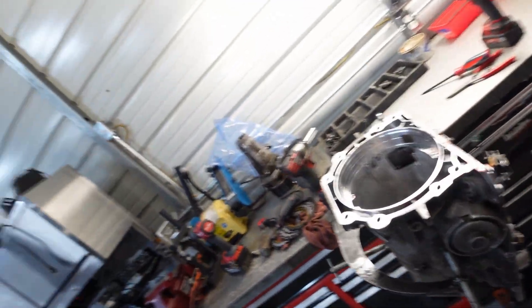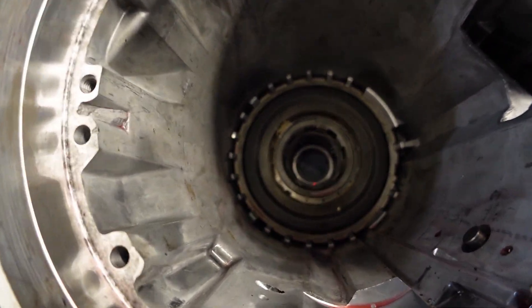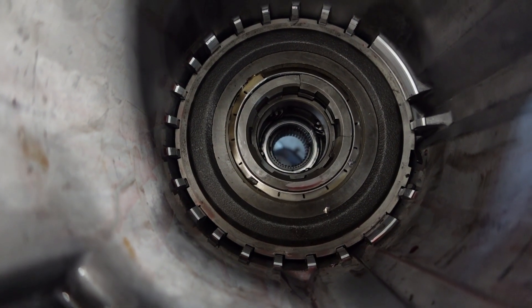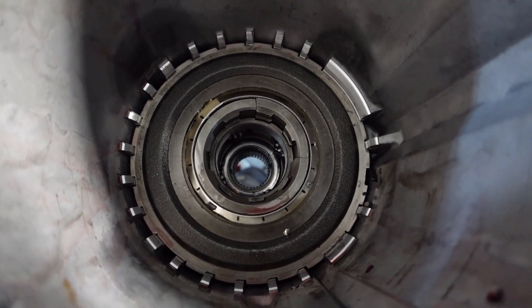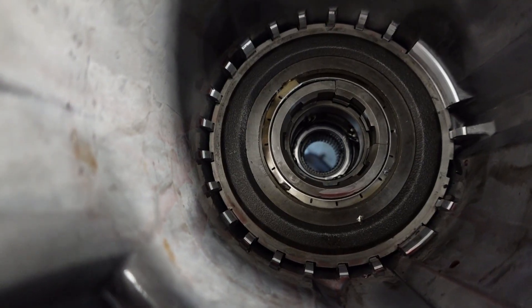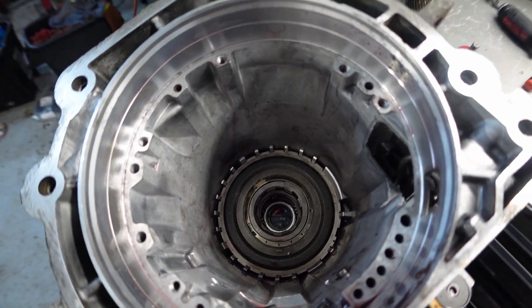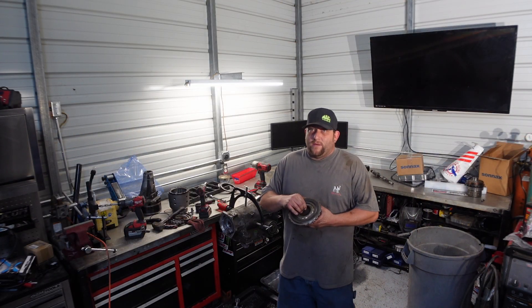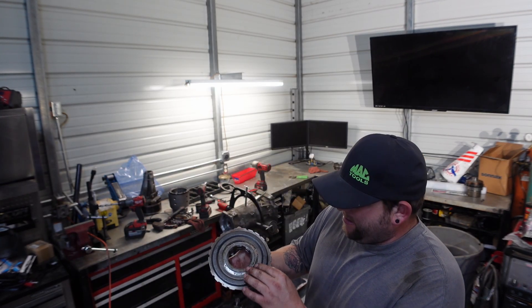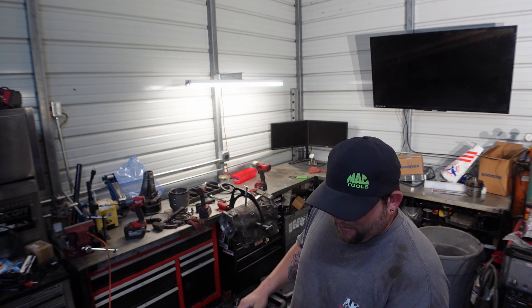Everything started looking good until we got a little bit deeper. If you can see down in there, it looks like we got a little problem. I'm hoping this comes apart and it didn't beat up the case too bad, and we still have a buildable case because we are rebuilding a lot of this. So let's get that out of there and make sure this case is saveable. The lower sprag did come apart. We are replacing the lower planetary, and you can see here that we did blow the sprag apart. We will be replacing the lower sprag.